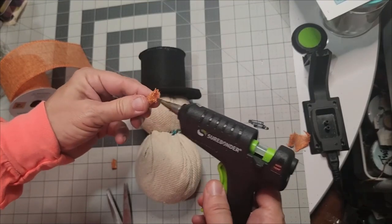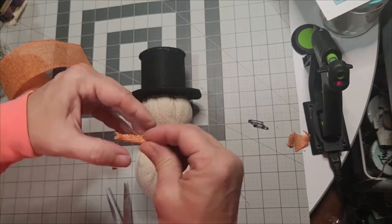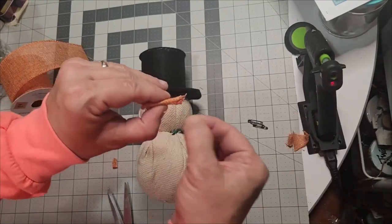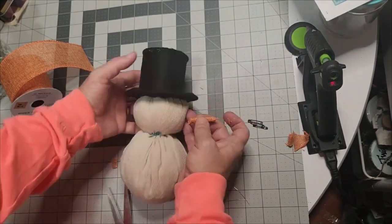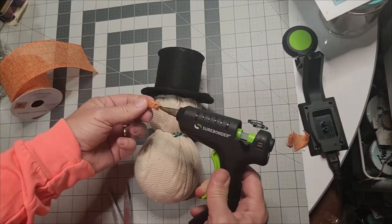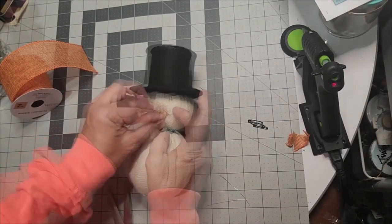If you have regular burlap ribbon, you can use your Sharpie orange marker and color it orange. Once content, when you glue it, make sure you press it well into the fabric — it's not ever going to come off. I'm selecting two small pearls from Dollar Tree along with my black paint marker, and I'm going to paint these little pearls black because they will become the snowman's eyes.